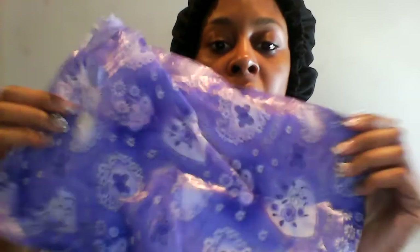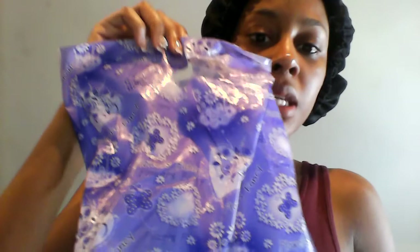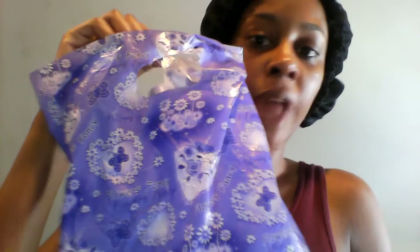I bought four bundles and it was $150. It was Brazilian Body Wave in its own braid. It came in this cute little favor bag — it says 'Fancy Flowers.' That's what it came in, and then the bundles were wrapped up like this.